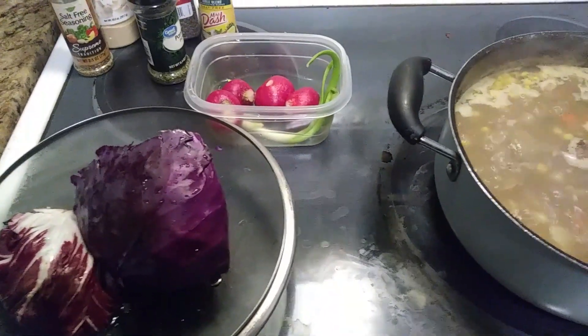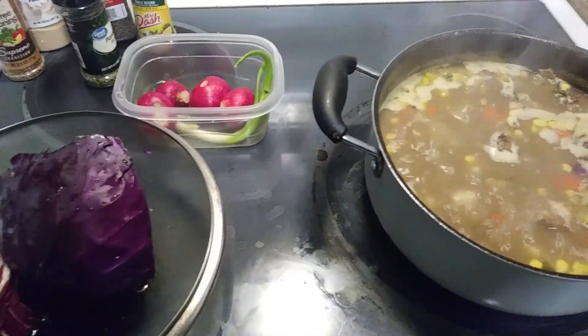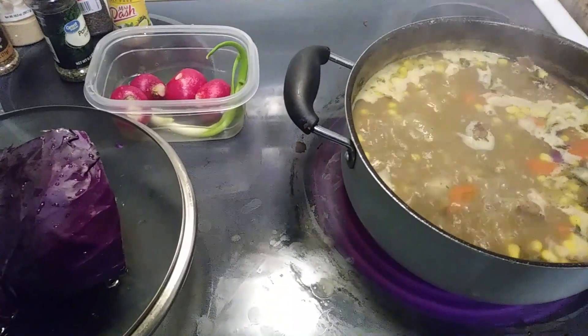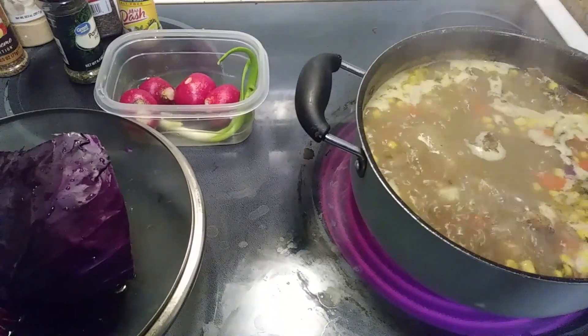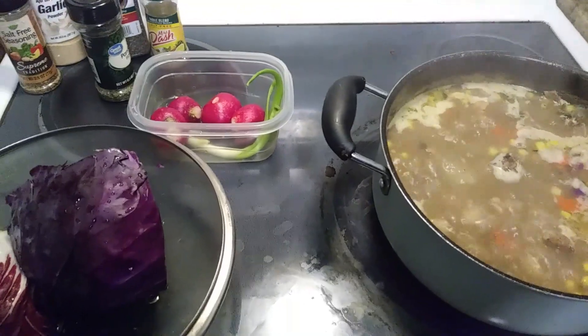We're cutting the red cabbage, radicchio, and radish and adding them into our pot as this soup is coming along. We'll be back to show you guys the finished product.